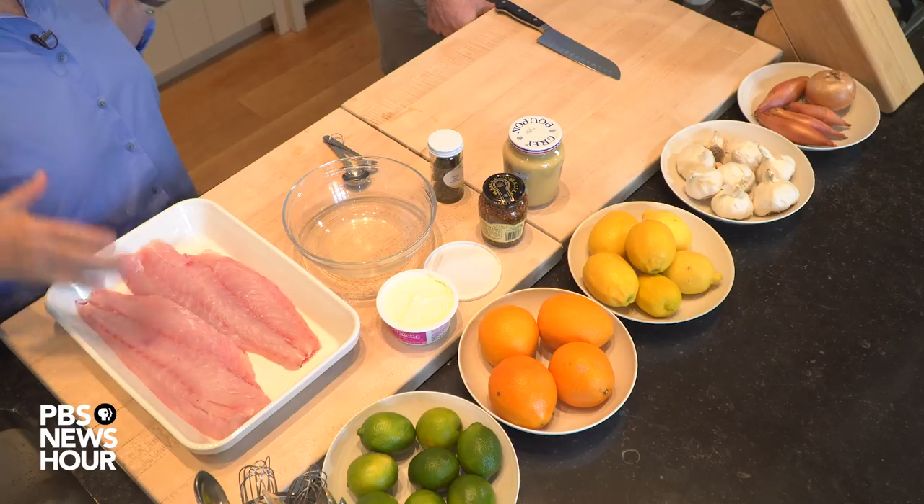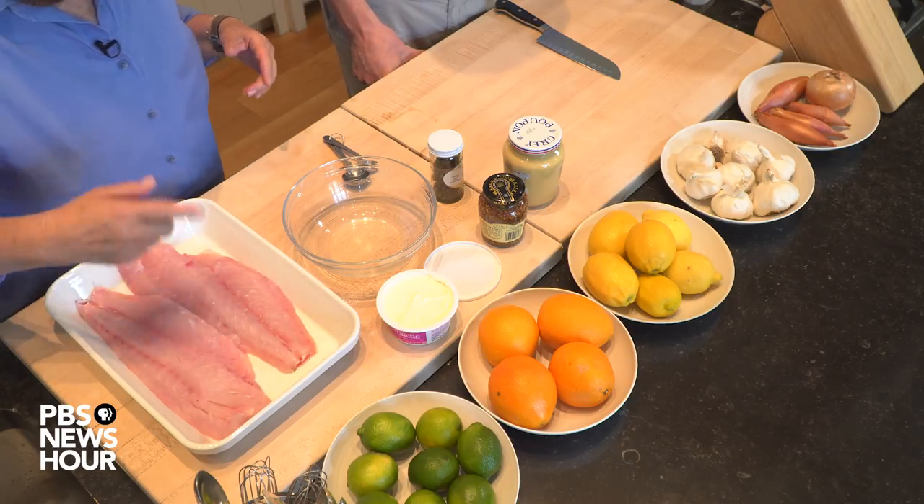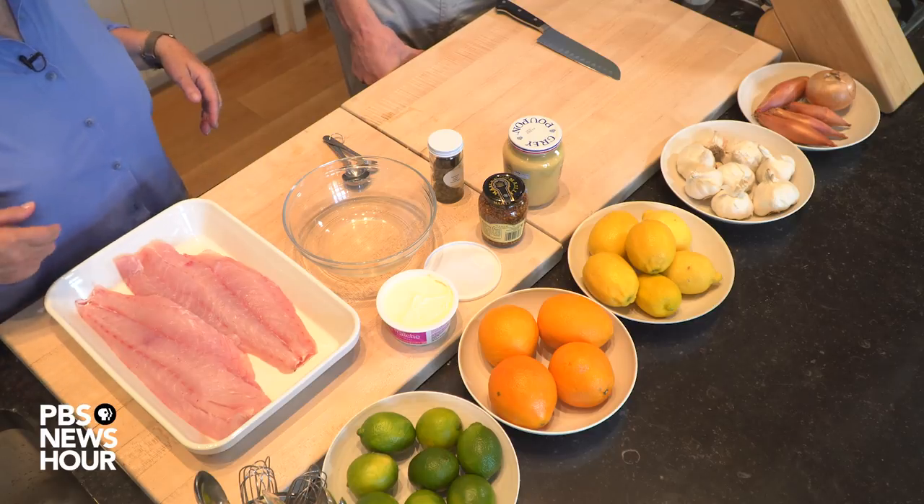So first I've got snapper. This is 2 16-ounce pieces. You can use 4 8-ounce pieces and it's still got the skin on. It's got all the bones taken out. Just put them in a dish and now I'm going to make a sauce from creme fraiche, mustard, shallots.